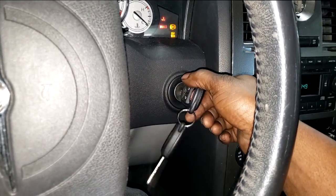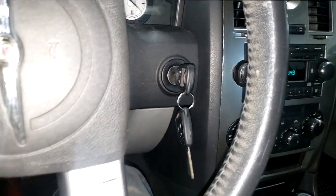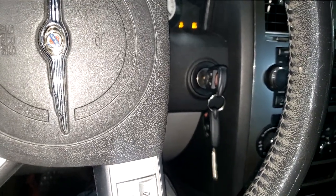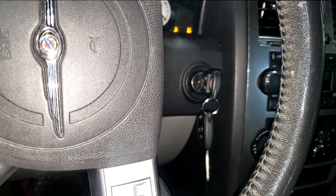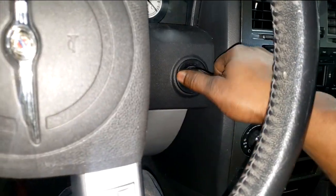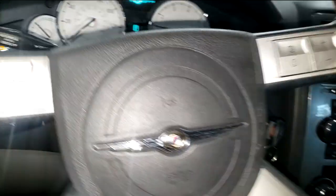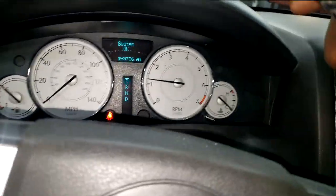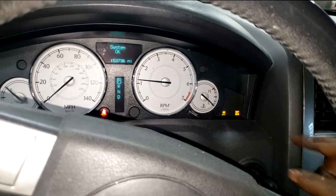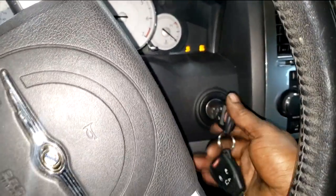Now we do have problems. This is an '06 — on the newer ones, the '08, we had a problem with the start-run relay or run-start relay causing a delay in cranking. I've got a delay, I've got lights on. Y'all see the check engine light on? That means I will have fault codes. Y'all see ABS and traction control and stuff like that on.